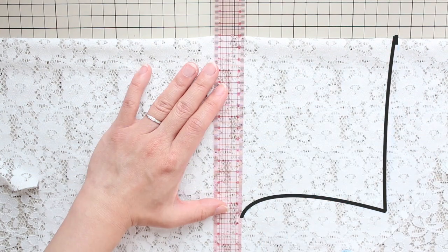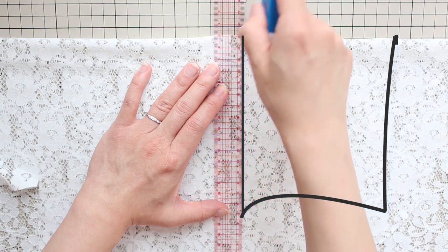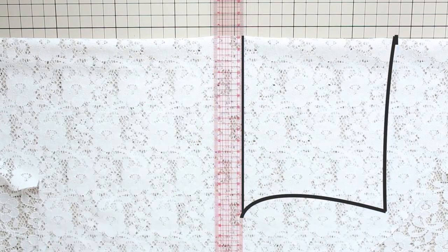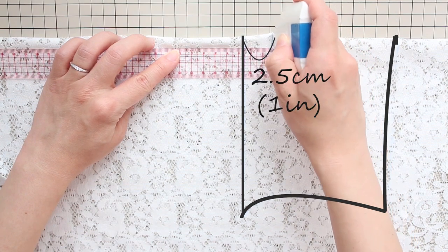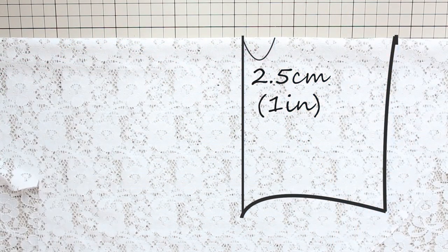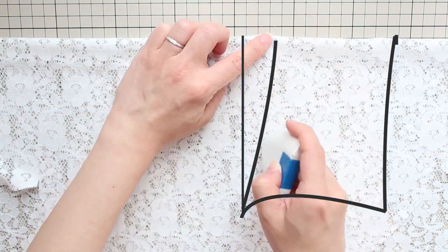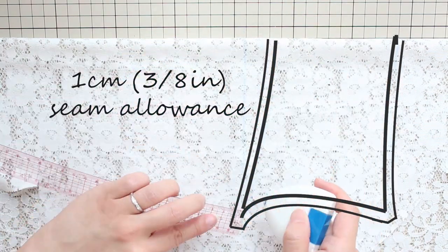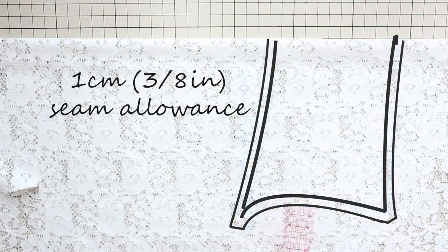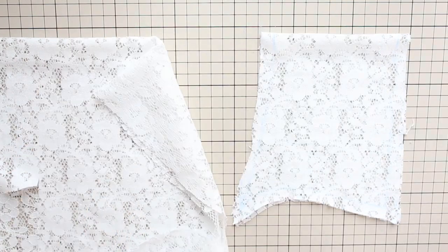For the bottom, first draw a straight horizontal line from the bottom of the armhole to the fold of the fabric. Then from that line, go up 2½ centimeters or 1 inch along the fold, make a mark, and connect this point and the bottom of the armhole with a nice smooth curve. Add a 1 centimeter or 3/8 inch seam allowance to these three sides and cut along the lines. This is the back panel.